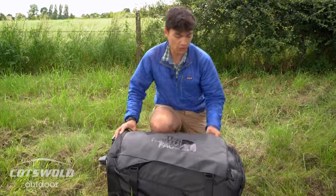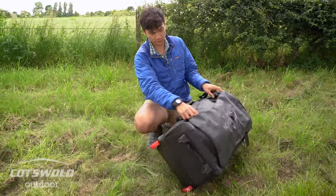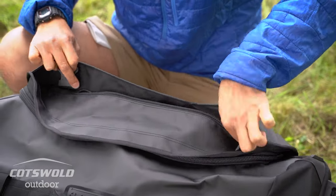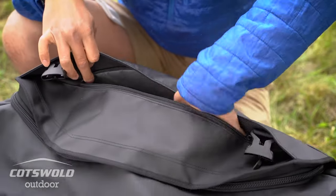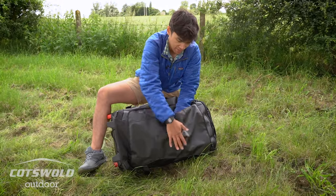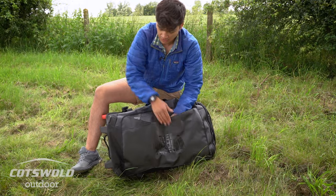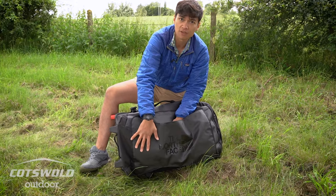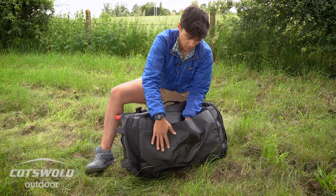Starting from the front, in the lid you've got a nice large stash pocket where you can pop some clothes or soft items. There's no padding there, so soft and forgiving stuff like jackets or clothing is a really good place to put in there.